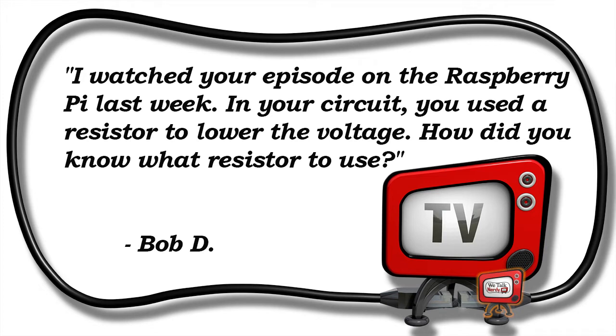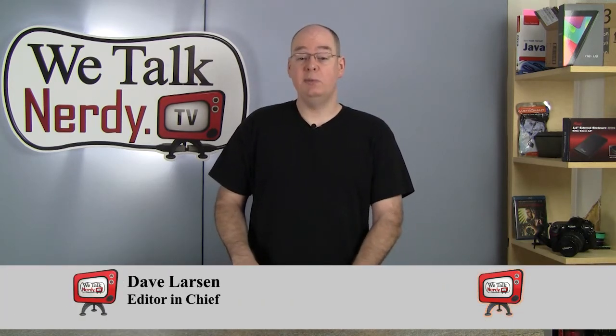This week, I've got an email from Bob D., who writes: "I watched your episode on the Raspberry Pi last week. In your circuit, you used a resistor to lower the voltage. How did you know what resistor to use?" Hi Bob, thanks for your email. I'm glad you wrote in about this, because it's something I kind of glossed over last week, and I think now is a good time to go into a little bit more detail. Bob is referring to a segment I did on Episode 8, in which I explained how to turn an LED on and off using the GPIO pins of the Raspberry Pi.